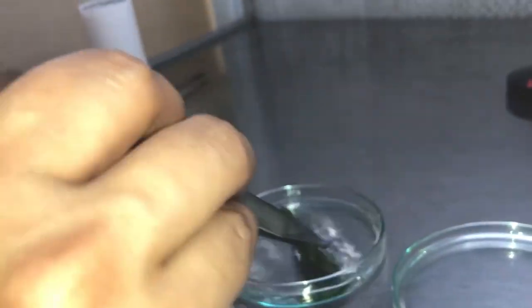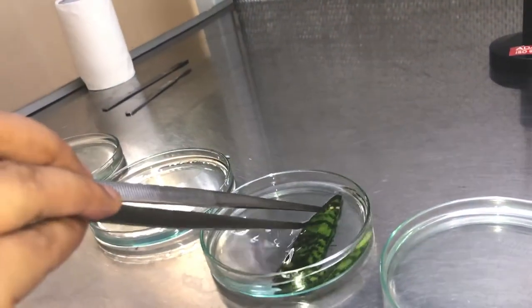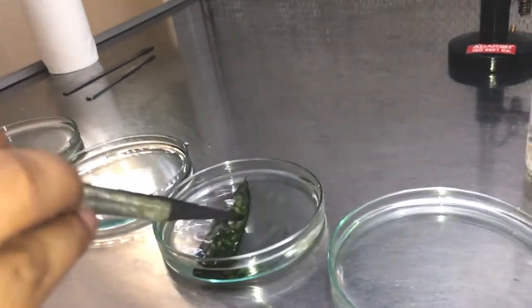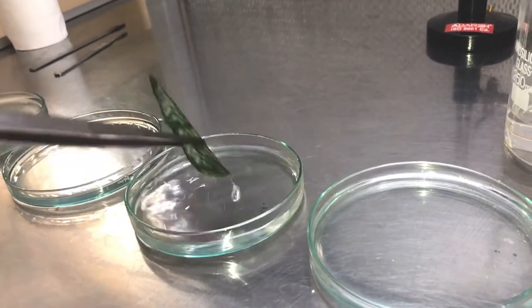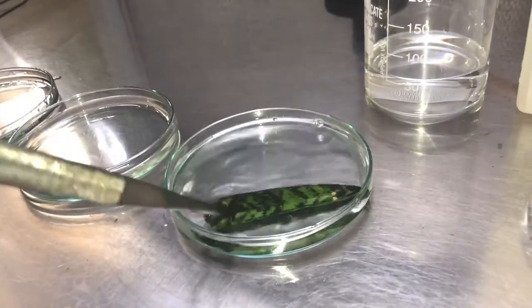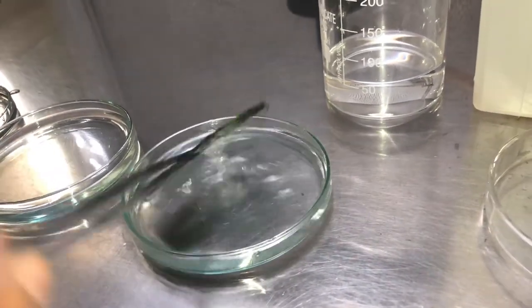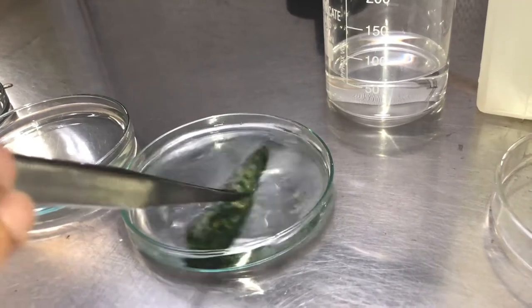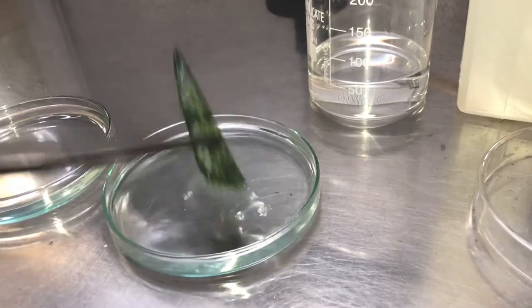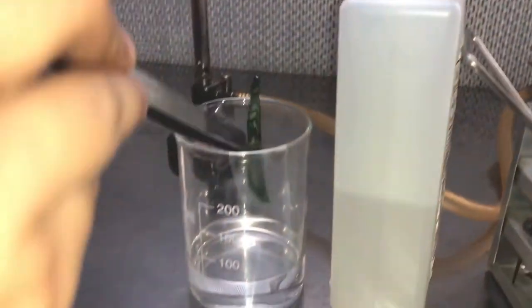Now we are placing the explant in distilled water so that all the chemicals present on the surface of the explant are removed. At this step, almost all the microorganisms and dust particles have been removed from the surface of the explant. We are giving a second washing of water to the explant. After doing this, we are going to put this explant in a beaker containing distilled water until we prepare for the next step.